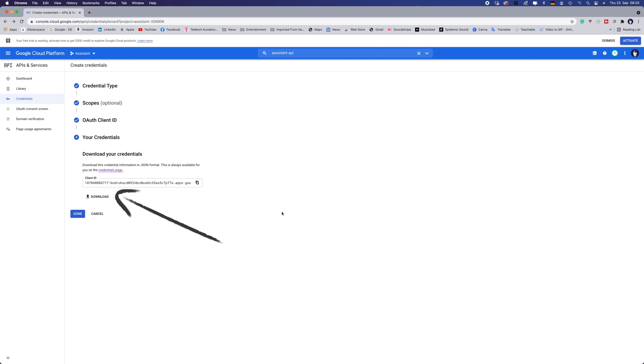Then go down and press Create. This page here is important — please download this file. This is the file we will need for the Google Assistant to work, and this is the real deal. When you are doing this on your phone, you will have this automatically in your file downloads. If you've done this on your desktop, you have to transfer the file to your phone. You can do it the old-fashioned way — send yourself an email, whatever you choose. But it has to be on the corresponding phone for your Galaxy Watch 4.